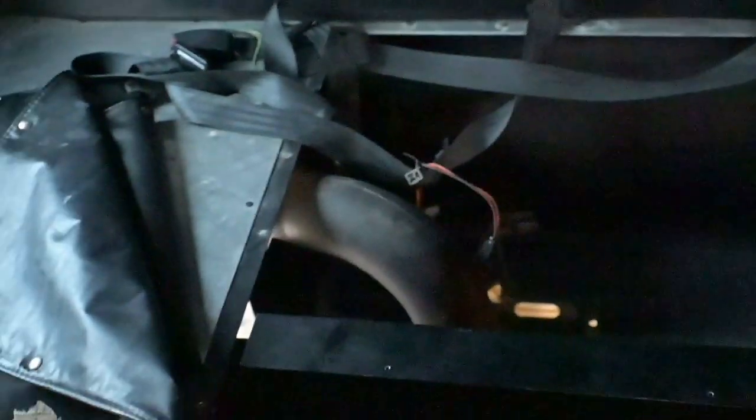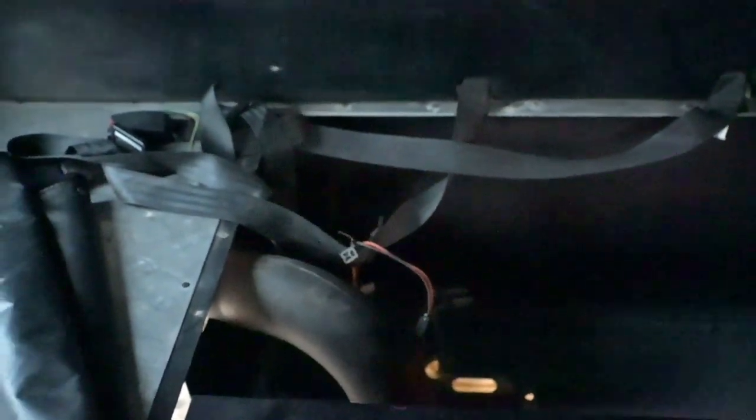I have to wipe down the harness, wipe the padding down, and I'm probably going to take these speakers out and put in new speakers. I also ended up sanding and priming over here as well.